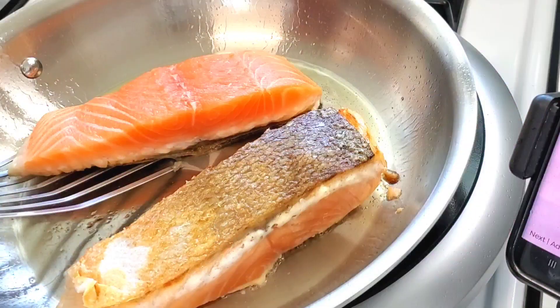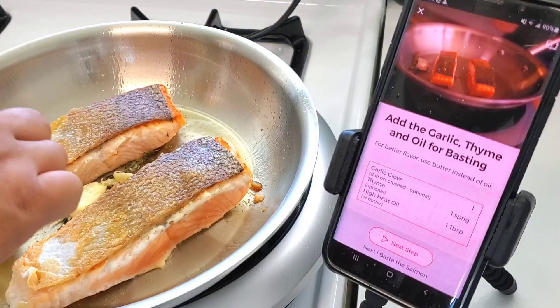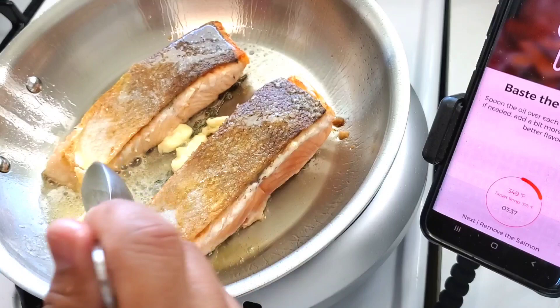I nicked the bottom part right there — I kind of have a habit of doing that — but if you look at the rest of the salmon, really beautiful crispy skin so far. The next step is adding oil, thyme, garlic, or butter. I'm adding butter and just basting the salmon. There's another timer to let you know how long it will be cooking.